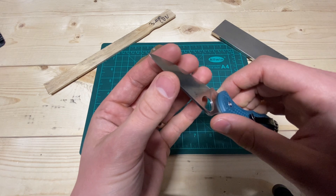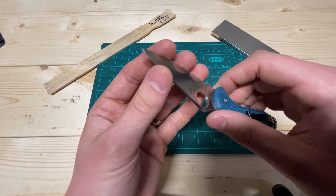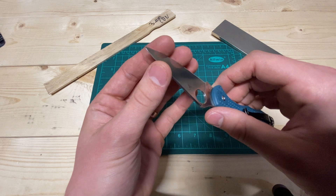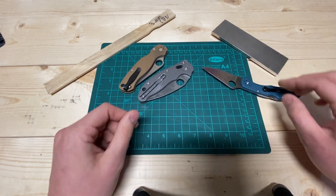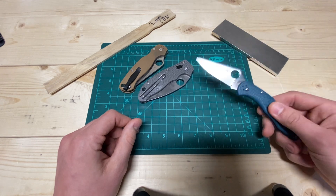It just holds on to that super sweet skin-grabby edge. It just kind of grabs into my skin, but it's a very fine, still edge. So that's kind of unexpected — that's how all three of these steels come up.